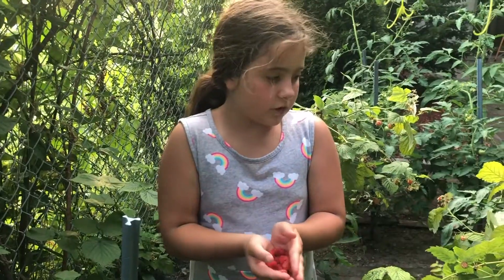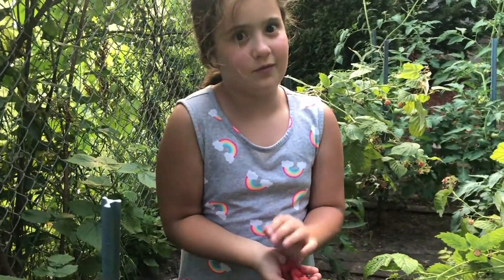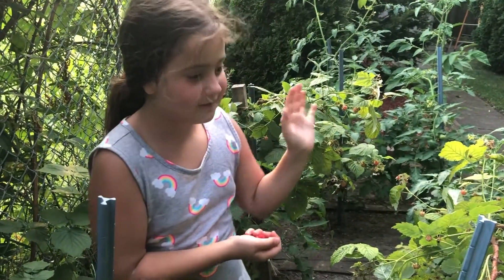Awesome. I hope you enjoyed the raspberry picking. Have a great day and try them. They're awesome. They're definitely good, I can tell you. Bye bye.